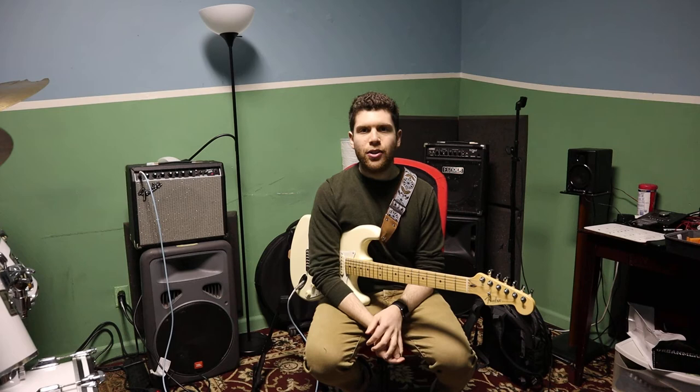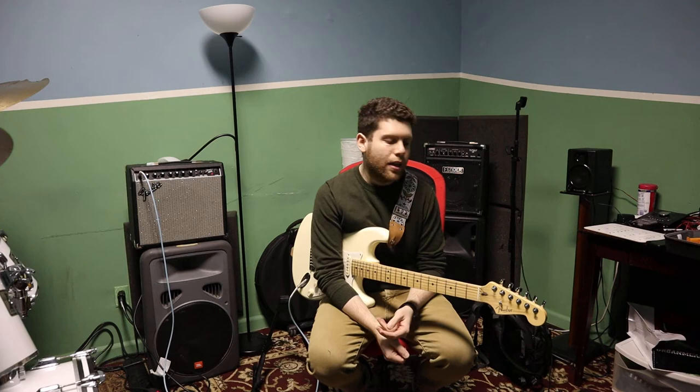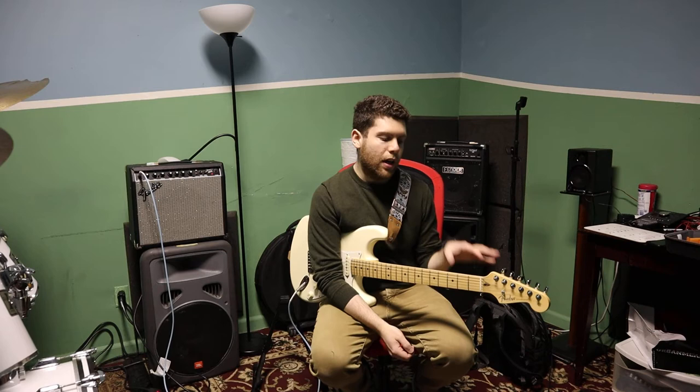What's up guys? This is a Hendrix style guitar part that I wanted to show you. That's why I pulled up the Strat for this one. Gotta love some Hendrix. You'll hear a lot of that kind of riff playing in his songs like Little Wing, When the Levee Breaks — songs like When Cries Mary, Castles Made of Sand for sure.